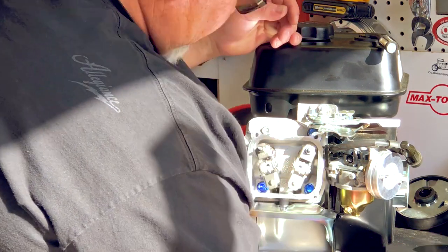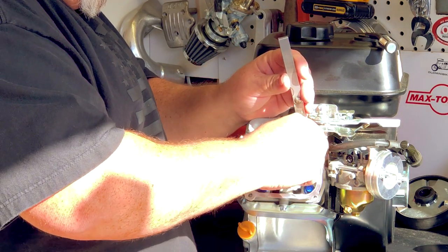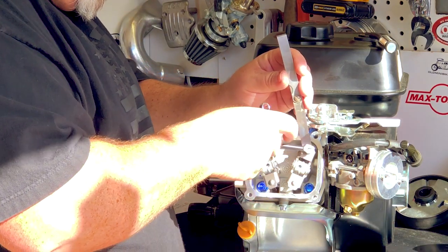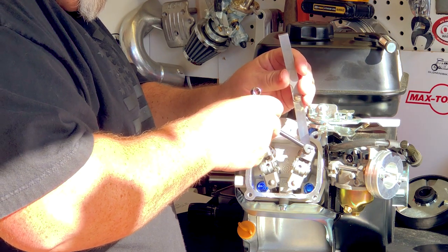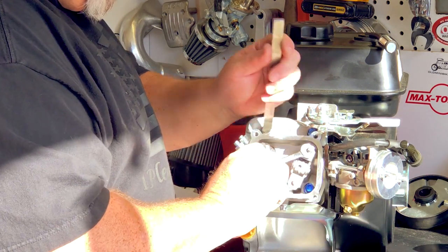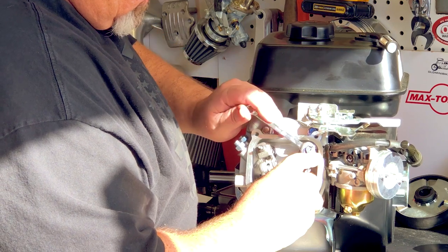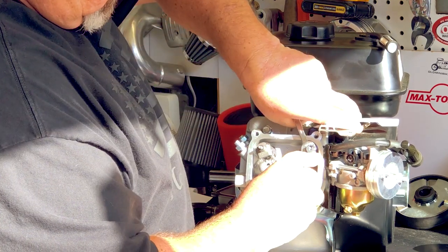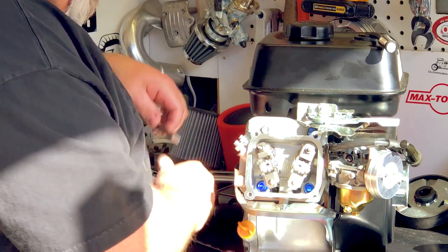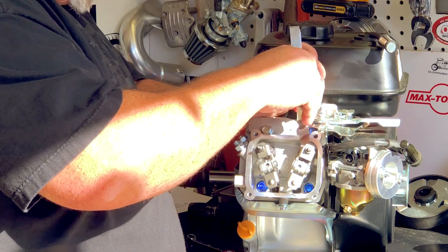We're going to go ahead and take care of the intake now, which looks really loose at this point. These engines come from the factory a little bit loose. Now I've got just a little bit of tension on it. I might back off that a little bit just so when I tighten this down — it's going to get a little bit tighter when you tighten it down anyway. Then I'm going to come back and check it. I still have just a little bit of tension coming through here.